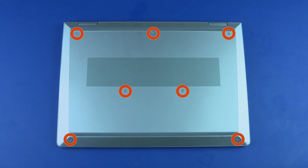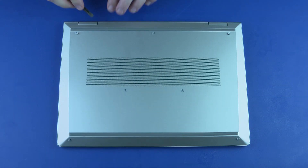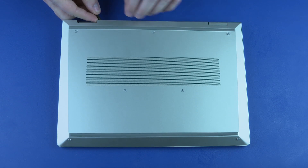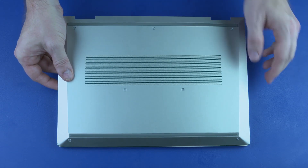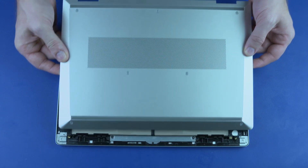Removal: Loosen the seven captive P1 Phillips-head screws that secure the base enclosure to the top cover. Starting at the hinge, carefully separate the rear, left, and right edges of the base enclosure from the top cover. Slide the base enclosure toward the rear of the unit to remove the tabs on the front edge from the cutouts in the top cover, and remove.